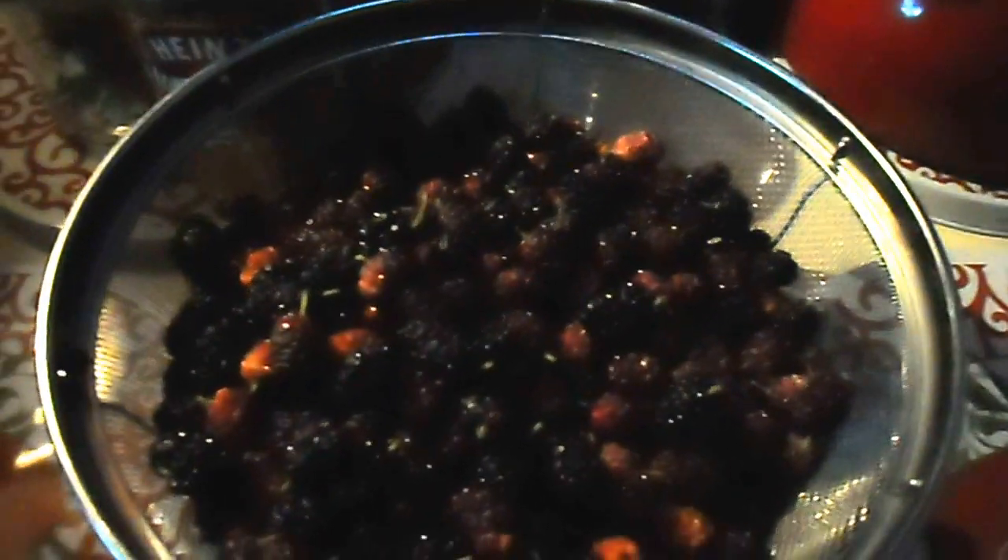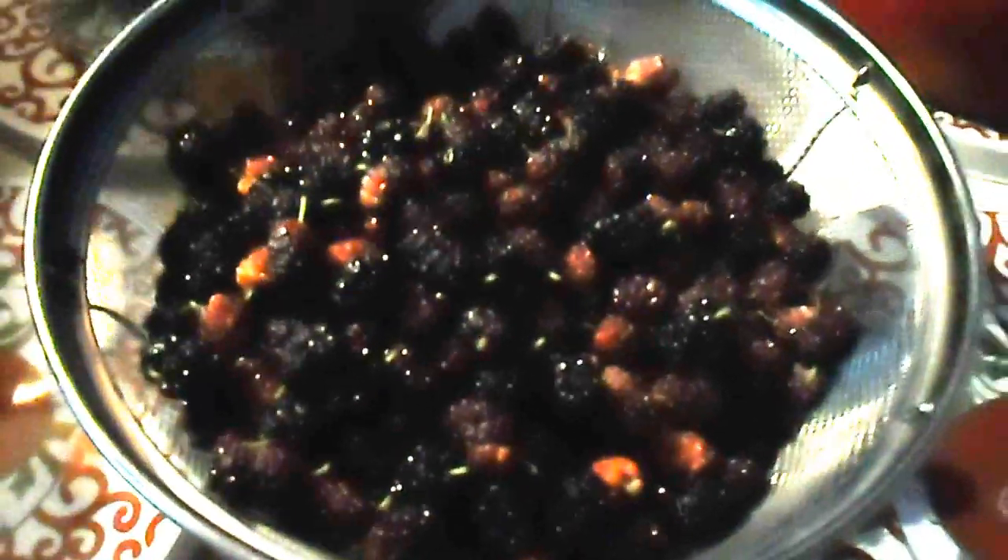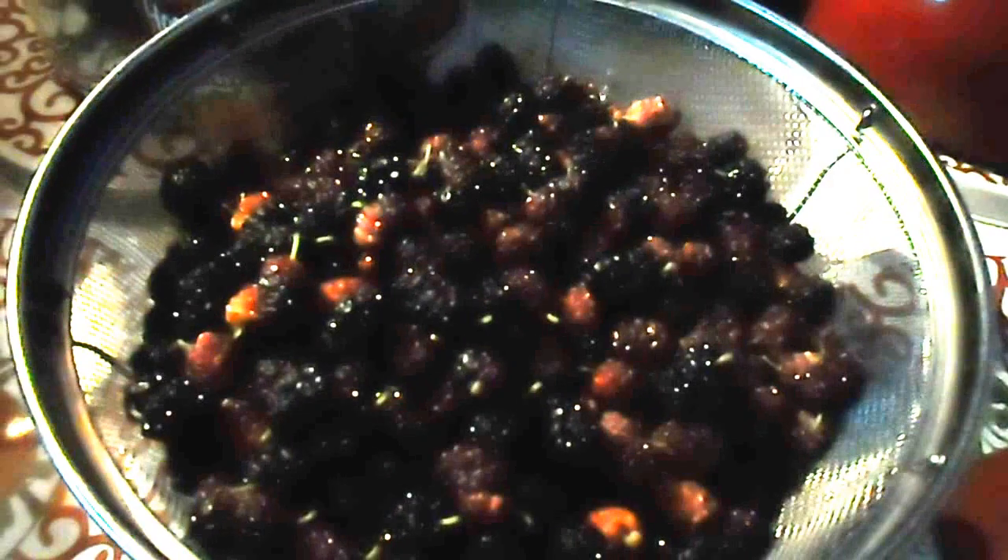At any rate, I just wanted to show you my first pickings. There'll be more of these bowls for sure — almost on a daily basis now — of beautiful, beautiful berries. We'll talk to you guys later!